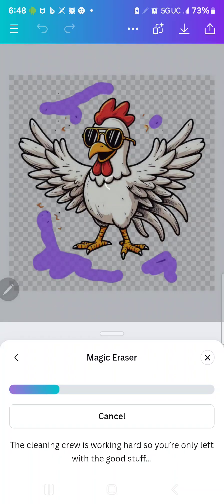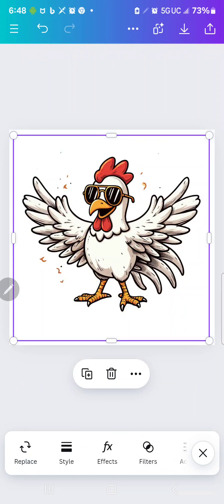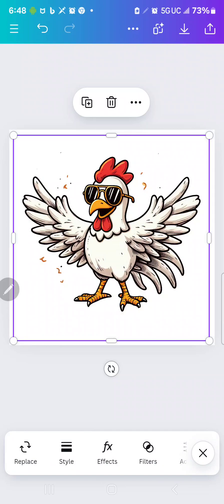Canva just recently changed this — it used to stop every time you lifted either the cursor or the stylus up. It makes it a lot easier now. So now I'm going to go to my design. I could add words, a text box, or anything that I want here. But right now I just wanted to show you how to get those words off of the design.